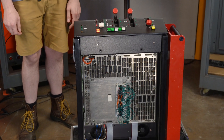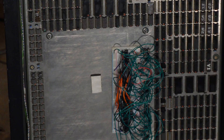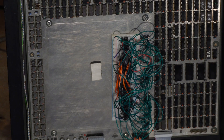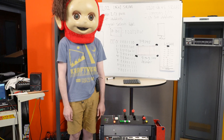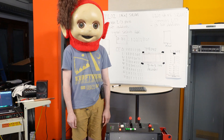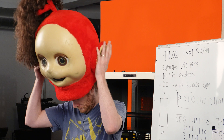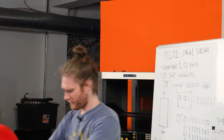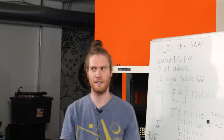We have replaced the RAM board with a new one. I thought I would need my thinking cap for this presentation, but I can't breathe with my thinking cap on, so I'm going to take it off now. That's a lot better.